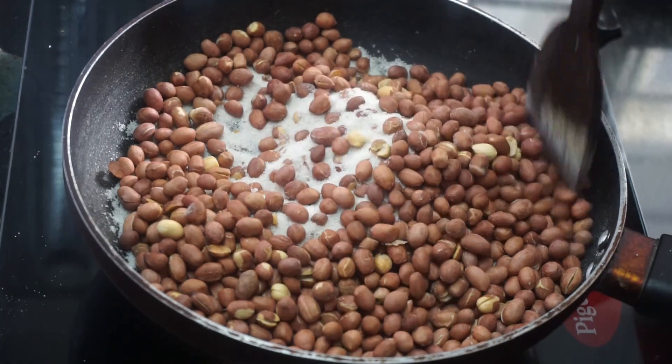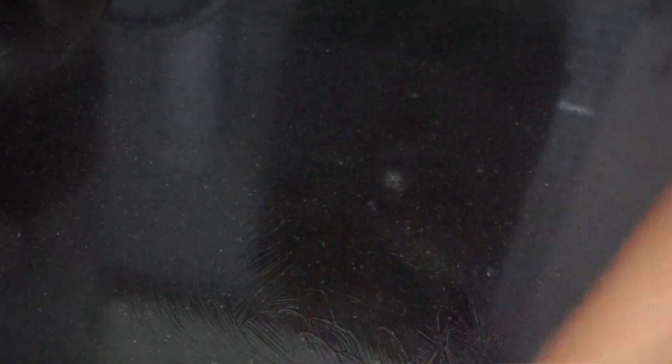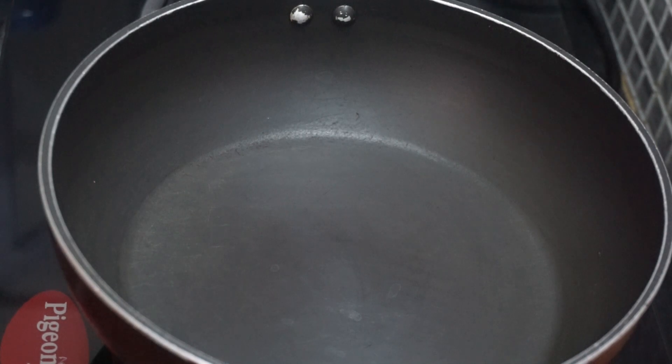Let's put a flame in the pan and put the pan into the pan. Put a little oil in the pan.